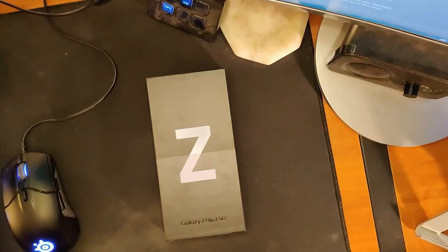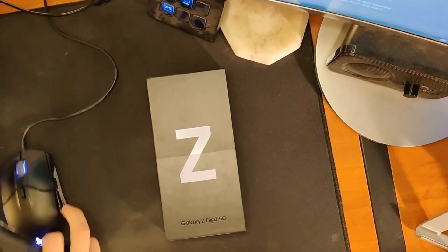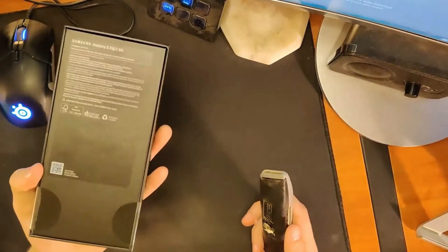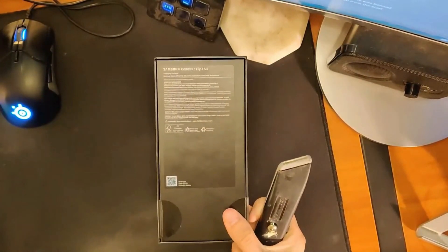What is going on everybody? The Z Flip 3 just got delivered here a few short minutes ago. I don't think this is going to be a very long unboxing considering the box is absolutely tiny. We'll do the unboxing, a quick device tour, and give some initial first impressions on the Z Flip 3 5G. Very excited to get this thing in our hands and use it.